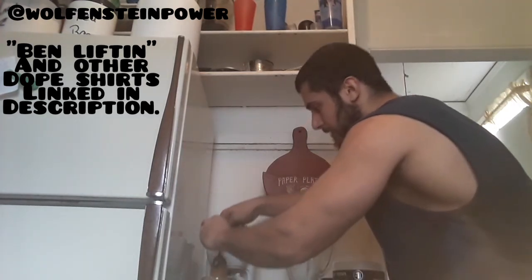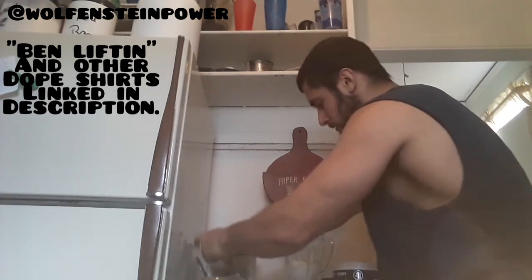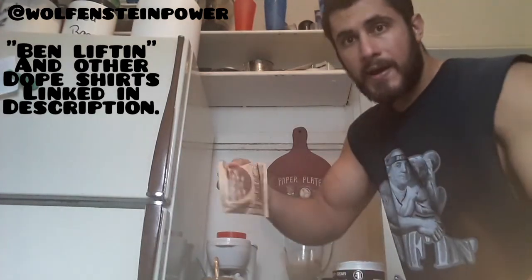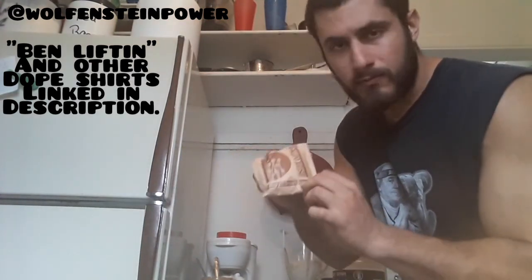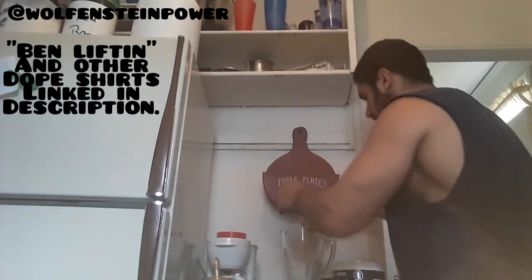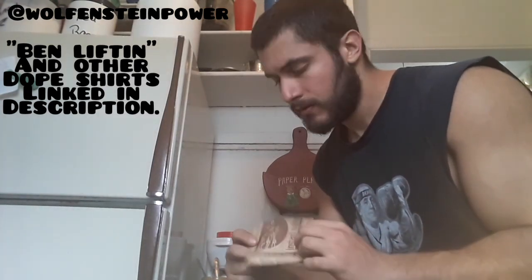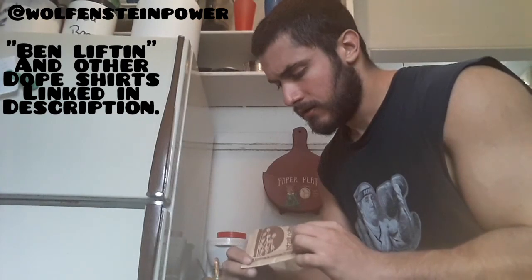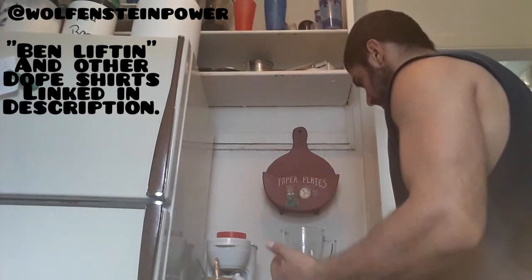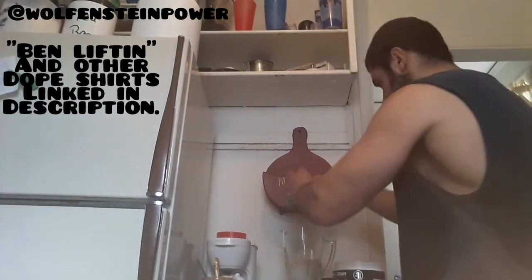A big old spoonful of peanut butter. A packet of your favorite flavor oatmeal — I'm using maple brown sugar. Usually I would combine the maple brown sugar and cinnamon spice, but that's a lot of carbs, and this is just gonna be the perfect amount of carbs. And we'll end it up.